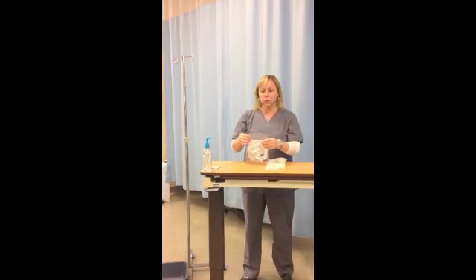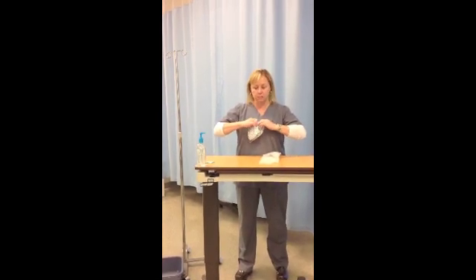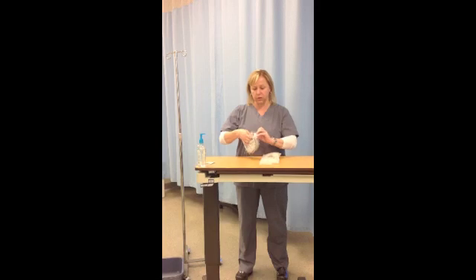Prior to getting the IV started, if they already have an IV started and it's hooked to a saline lock, then you can go ahead and start the IV and then come down and do this.